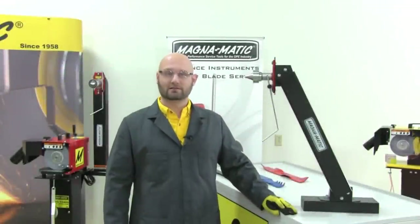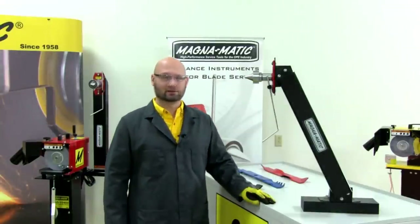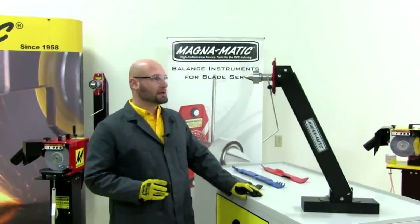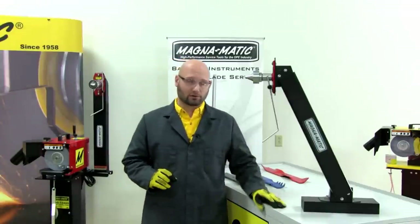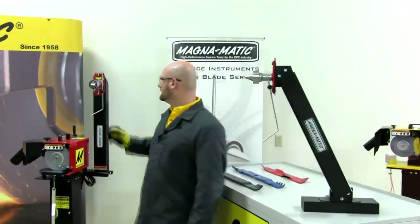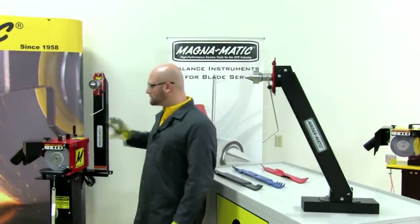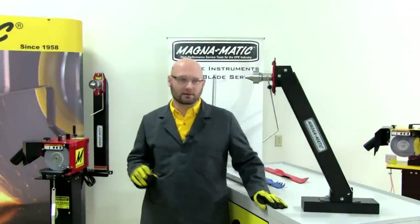Hello and welcome to this basic function video about the MAG-1000 lawnmower blade balancer. The first requirement for the MAG-1000 is that it must be vertically mounted — either bolted directly to a wall, or as shown here on our stand, which provides a real nice workstation with the balancer and sharpener in close proximity for greater efficiency.